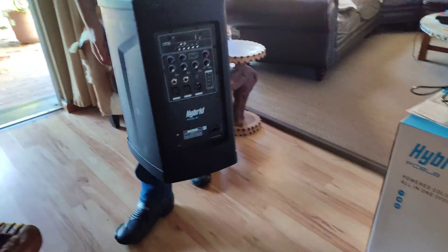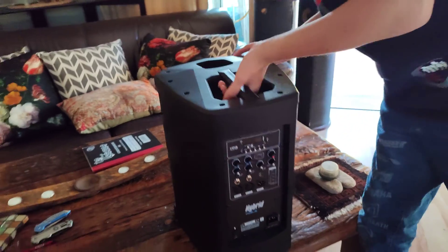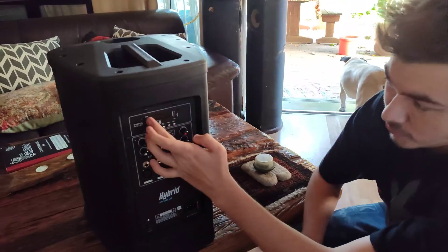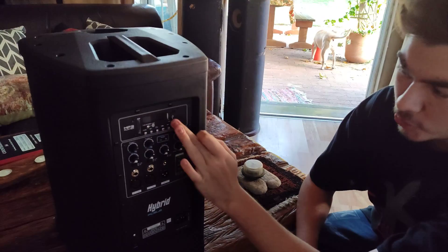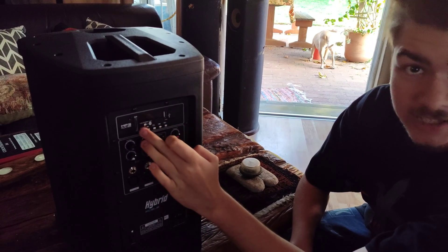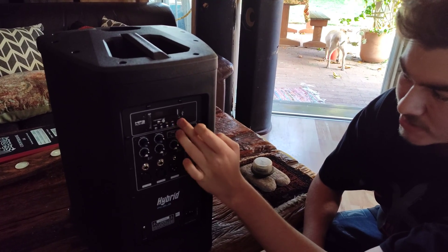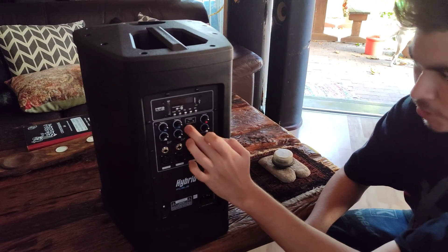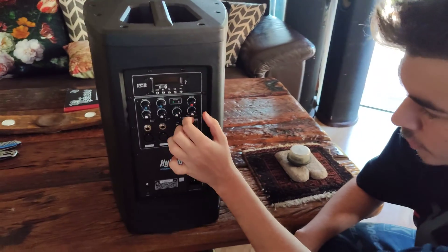Let's put it on the table — it's pretty heavy. You've got your MP3 player input, your SD card, your True Wireless button — I'll explain what that does in a moment. You've got your USB, your mode button for Bluetooth or line input, pause and play, loop, and skip on either side. You've got your power indicator and your limit light.